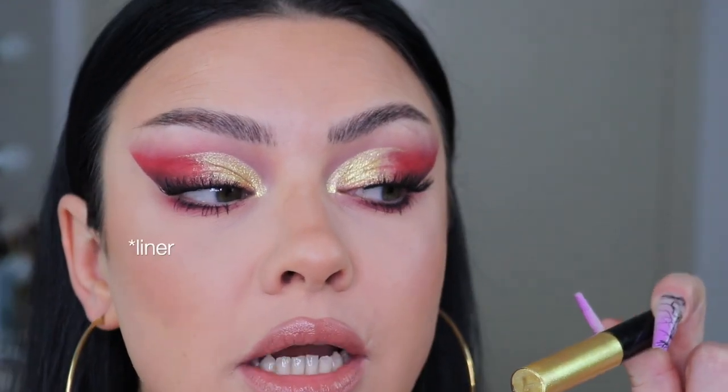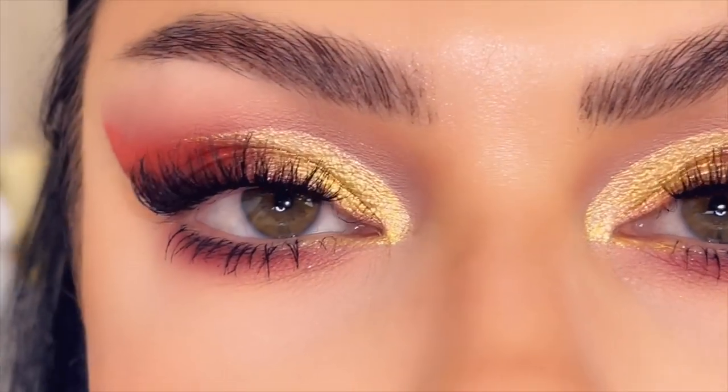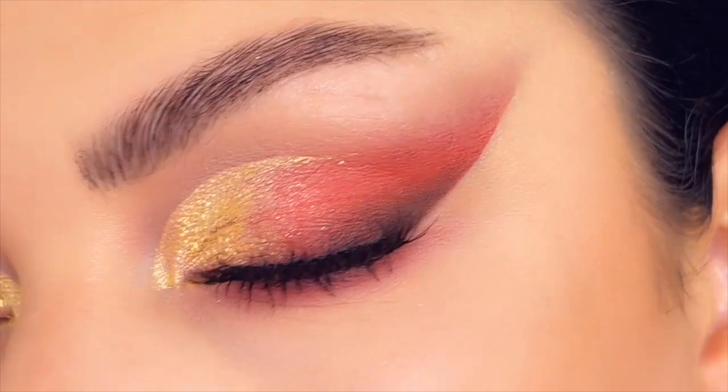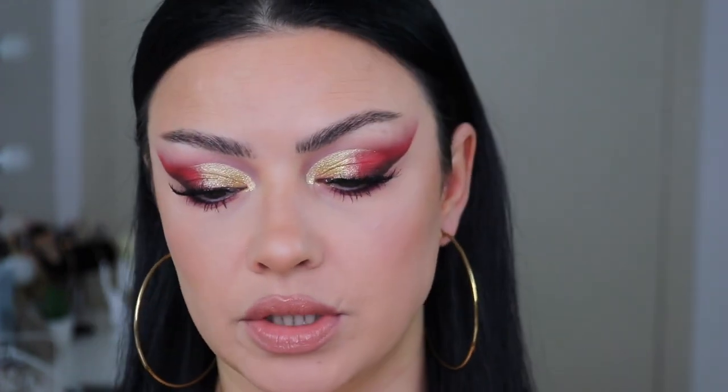This is the final result. Honestly, I love how easy this was to achieve and it looks like you put a lot of effort into it. The liquid glittery eyeshadow does get separated in my creases up close, but when my eyes are open you cannot see it. You can skip the glitter liner and just go with shimmer on top — I think I applied a little bit too much, which is why it separates. But this is the finished result and I hope you guys like this tutorial.